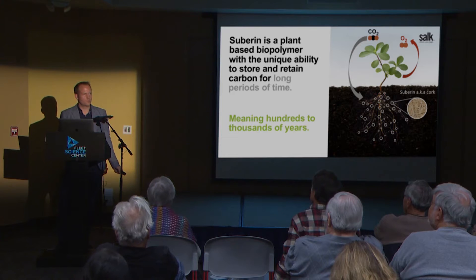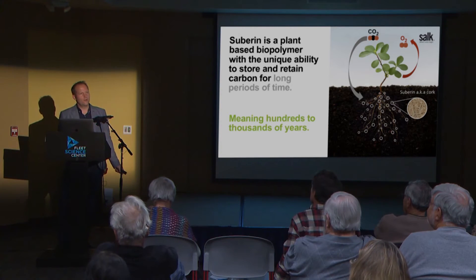Suberin is one of the longest-lived carbon forms in the soil. And the nice thing about suberin is that you might know it as cork. My colleague Joe Noel, who is also in the audience, always comes up with this experiment he did a couple of years ago — throwing cork in his compost — and the cork doesn't degrade. That's suberin.